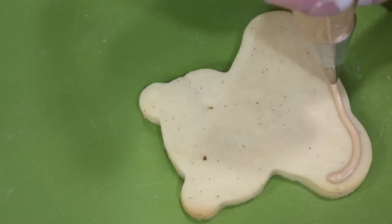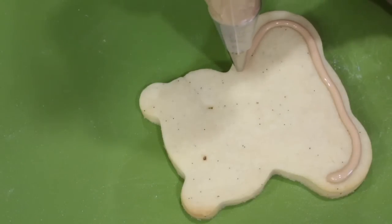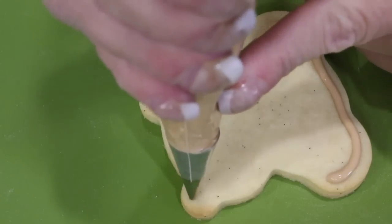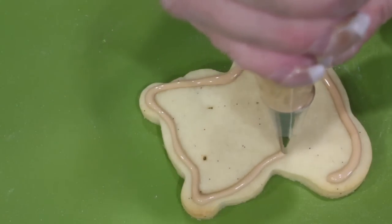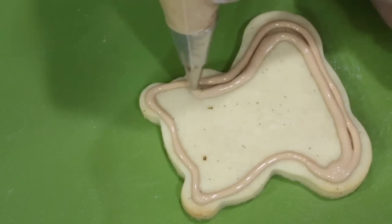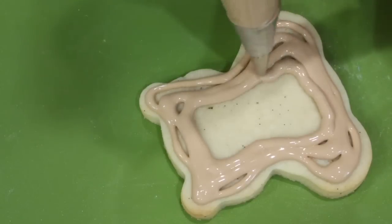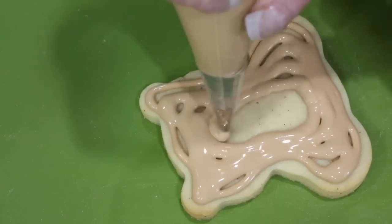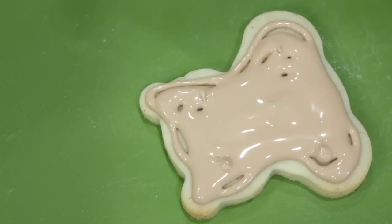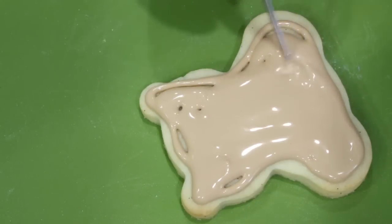With a piping nozzle number three and some brown flood consistency icing, begin outlining your teddy bear cookie. Now go ahead and fill your teddy bear cookie in with the rest of your royal icing. Then with a scribe tool or a toothpick, evenly distribute your icing.